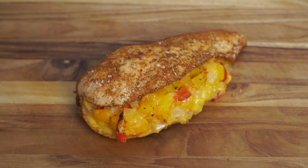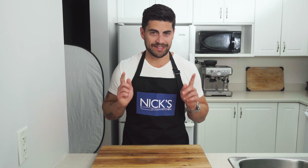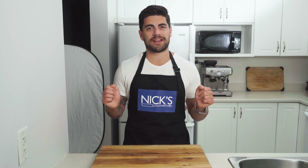You've certainly stuffed a chicken fajita in a tortilla before, but have you ever wondered if you could stick a chicken fajita inside a chicken breast? Let's get cooking!